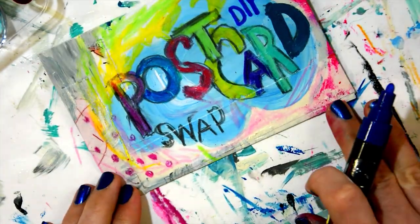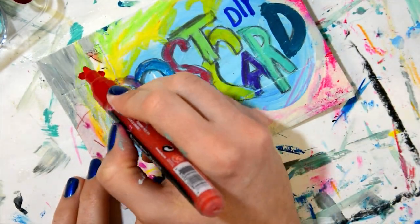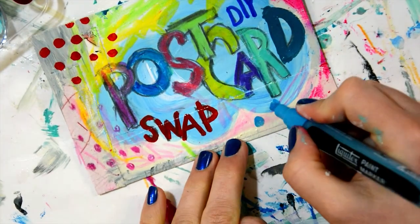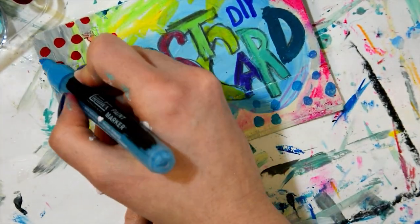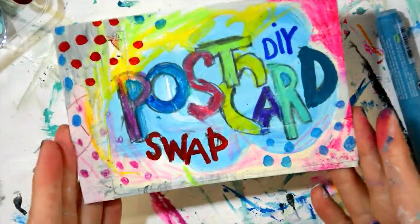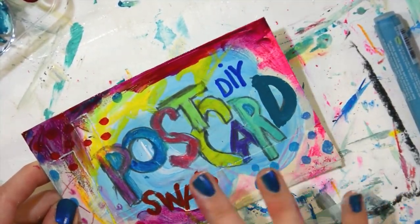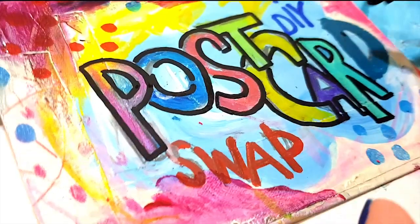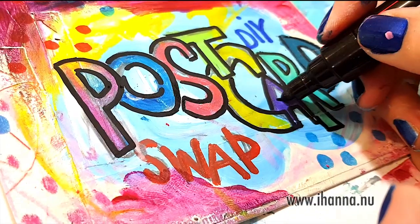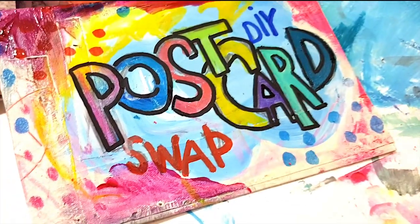In return you will find your own mailbox filled with happy mail. On my blog I share postcards I've received over the many years I've been hosting this swap, my process for making postcards, and inspirations for you to take part of for free. So if this interests you, please click over to my blog at www.ihanna.nu and read the rules and sign up to join there.